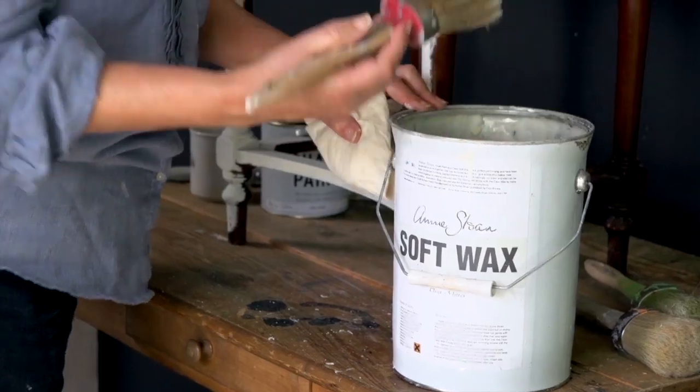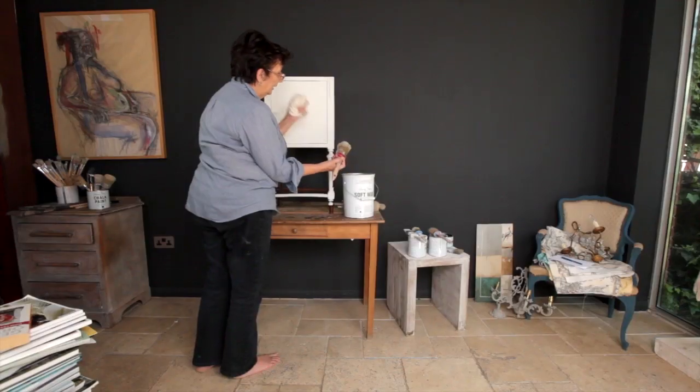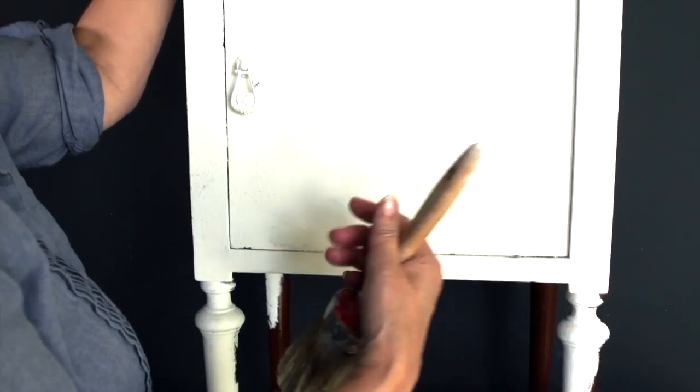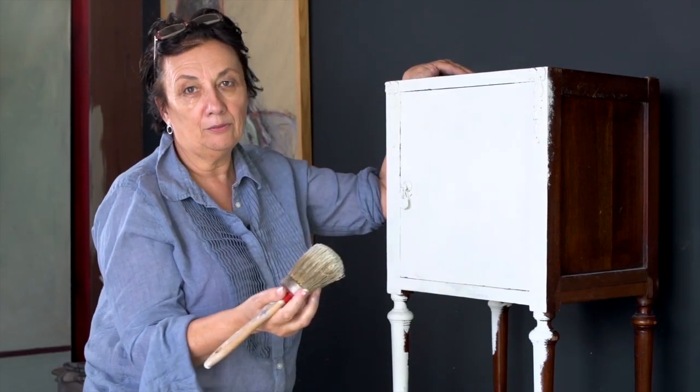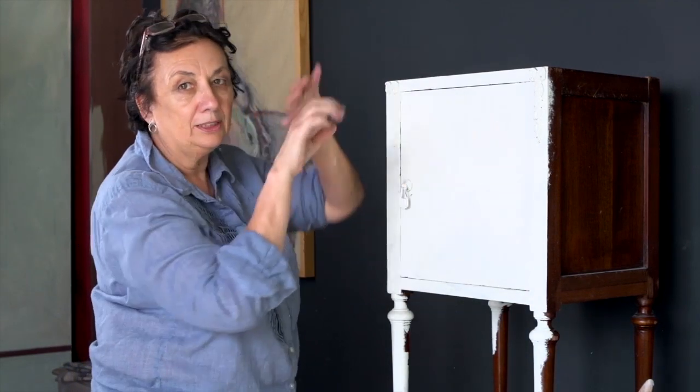The next step is to show you how to do the wax, and of course the wax has been the thing that people have been the most intrigued by. So here's my brush covered in wax, and I've got a cloth here as well. I'm painting over with the wax. It's a bit like when you put hand cream on — it absorbs right in. You don't put hand cream on and leave a layer so you walk around with really greasy hands.